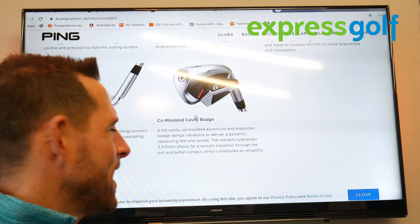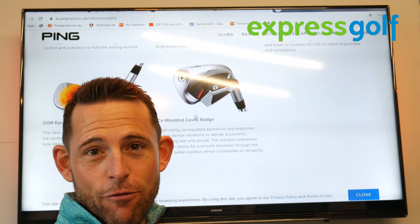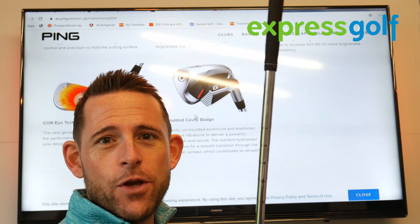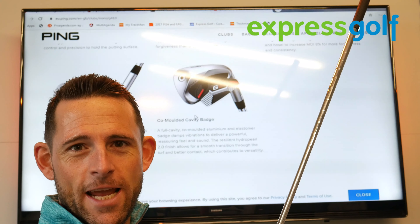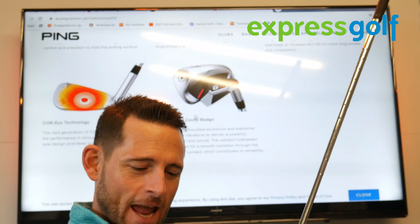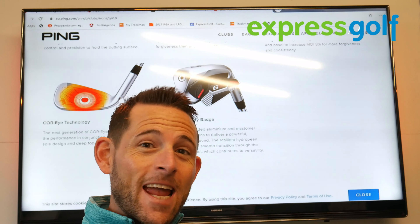What they've also done is retain their Core Eye technology, which basically helps to create more power off the golf club — more spring, really. They've used this technology for a long time in their irons and it does work. What we've started to see over the last few years is a progression into multi-piece construction technology in irons, a bit like you'd see with a driver over the last 20 years. They take every avenue they can to create more club head speed but also more forgiveness across the golf clubs, and they've retained that in this iron.